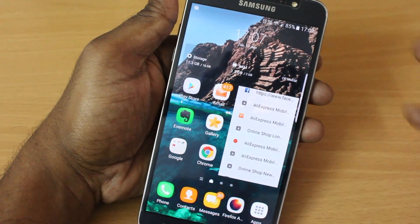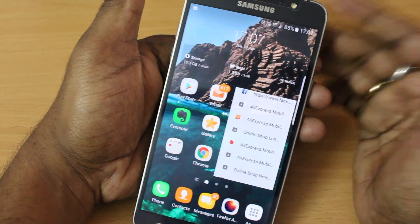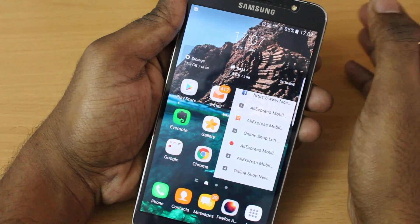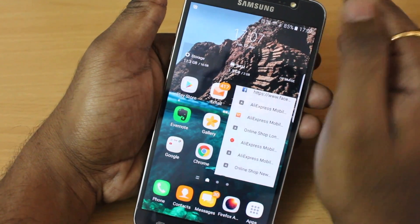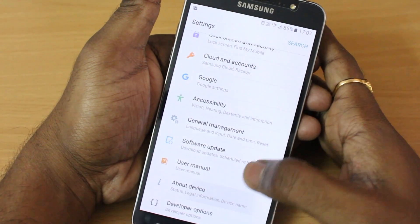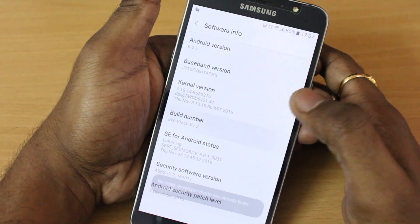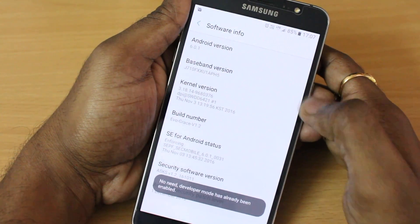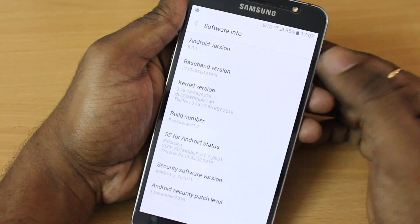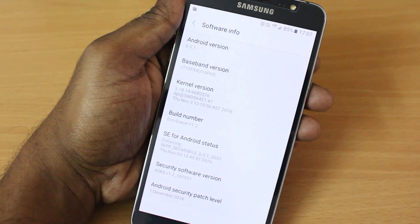This update contains no bugs, meaning everything is working fine. In the earlier versions of this ROM there were some features not working, like the camera — those were the main bugs. But with this update everything is working fine, you can use it as a daily driver without any problem. If you go to About Device and then Software Information, you will find the build number which is EVO Grace 1.2. I'll leave the link for the new update in the description below.